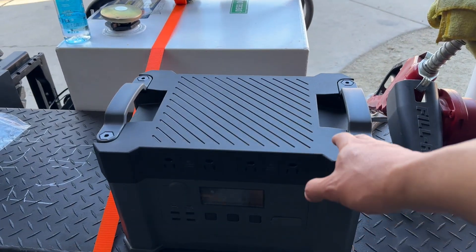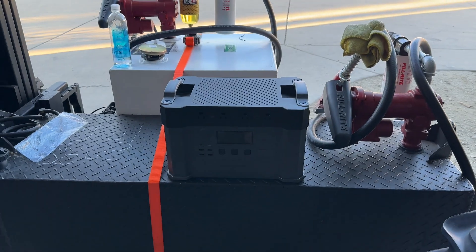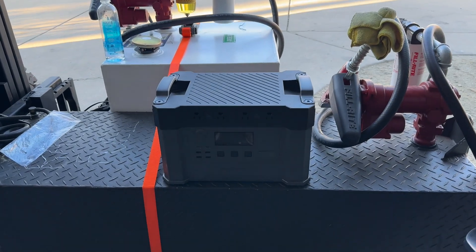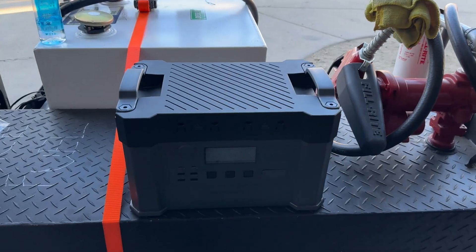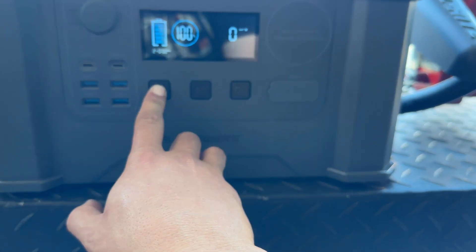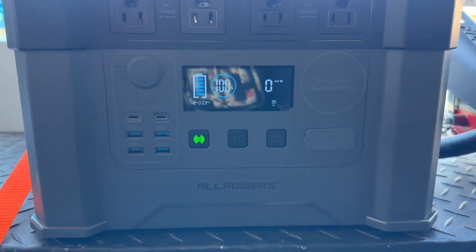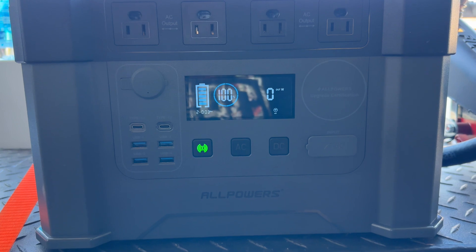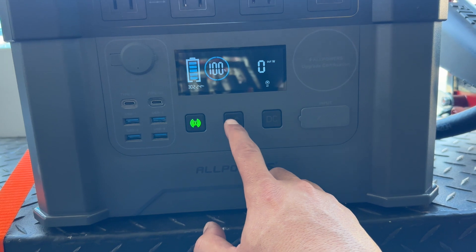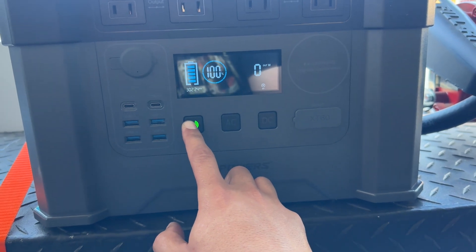Say you put this in your toy hauler or motorhome — when you get to the desert, you plug it in, kick this thing on, plug anything in, and the fan turns on. A couple things that are cool about it though: it's got Bluetooth. You hit this and you can monitor it from your phone. Bluetooth is enabled — you can check what you're pulling. But as soon as anything gets plugged in, boom, fan kicks on.